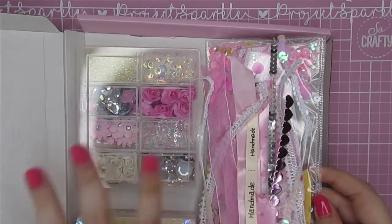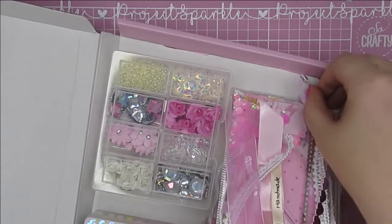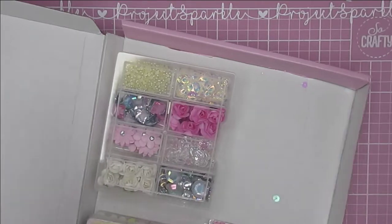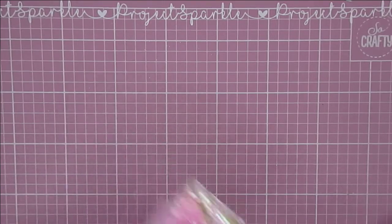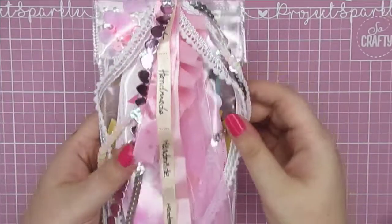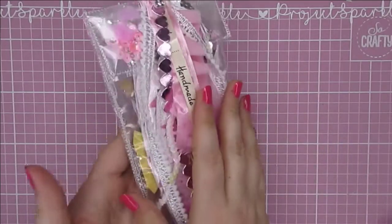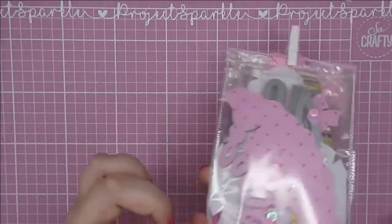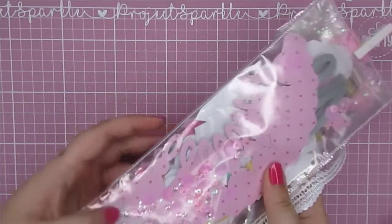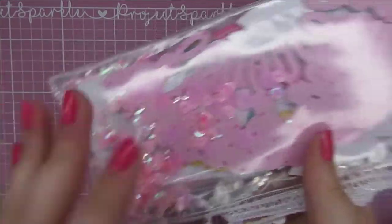I figured it would be a great thing to send out, and then I had to find a way to package it. I know that my swap partner loves pink and holographic, so the whole aesthetic of this is very pink and sparkly. To package the 3D hot air balloon pieces, I made one of these clear shaker pouches — I don't want everything to move too much. You can see the little sequin mix in there, all pink and girly.